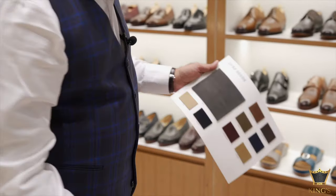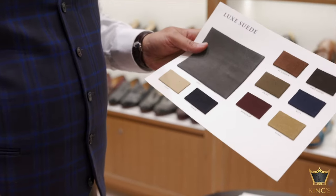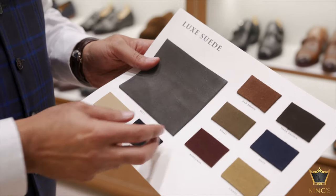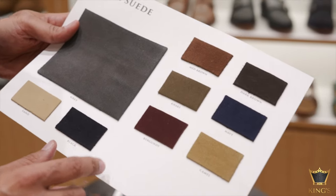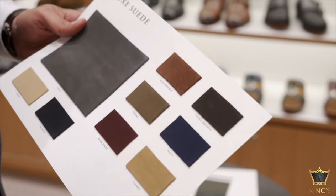Then we have the luxe suede, in which we have more dense colors. This is a bit more thick as well from a material perspective. You will see we have gray, sand, black, burgundy, camel, khaki, navy, mid brown and dark brown.